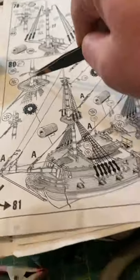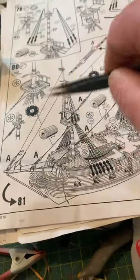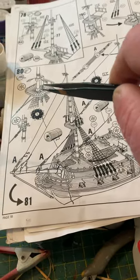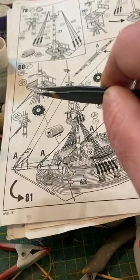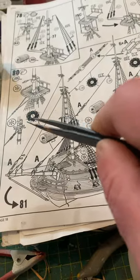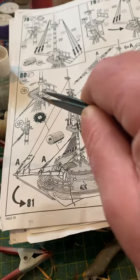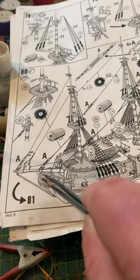Now we are on to this section. When you look at this diagram it can look a little bit confusing. This section here, pointing, is going to refer you to this section here.